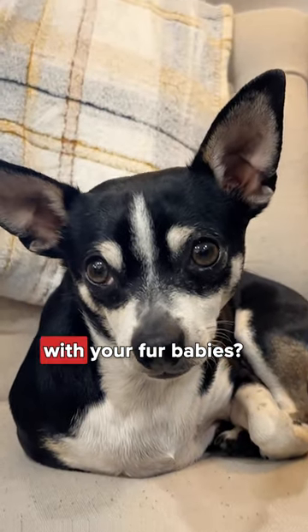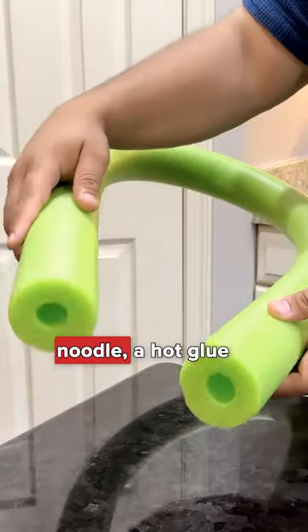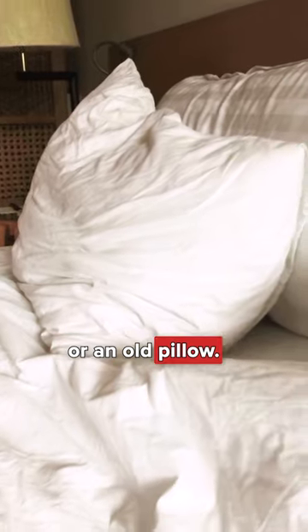Are you looking for a fun project with your fur babies? They'll love this simple DIY. Gather an old shirt or flannel, a pool noodle, a hot glue gun, and some stuffing or an old pillow.